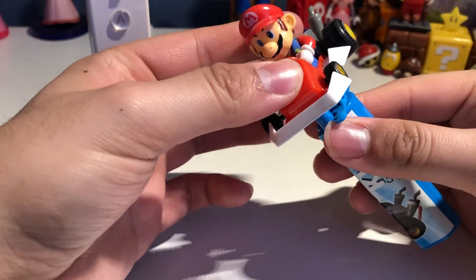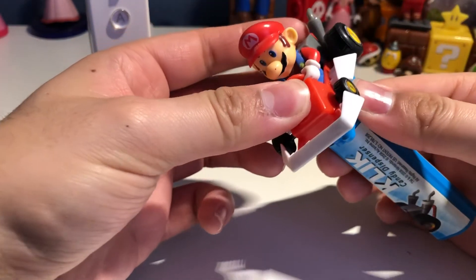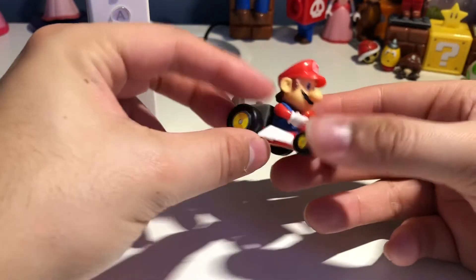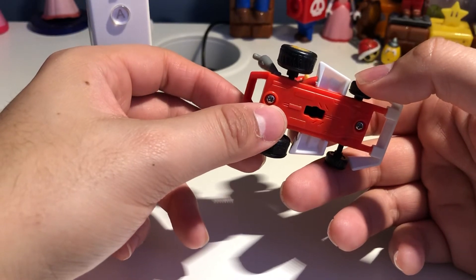I'm going to show you how to take this toy out. First, twist it like so, take it out, and you'll have a Mario toy.